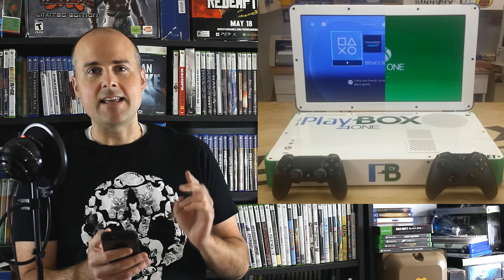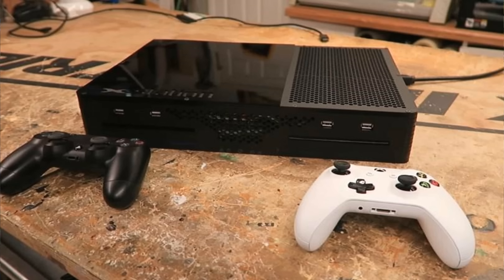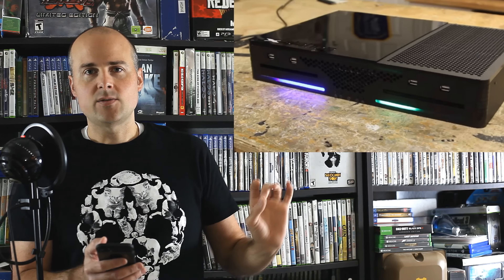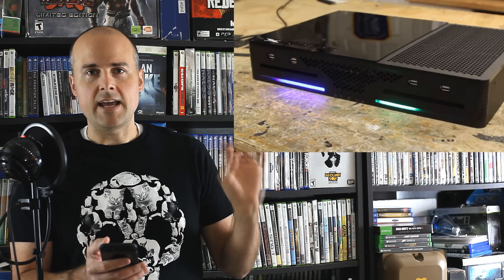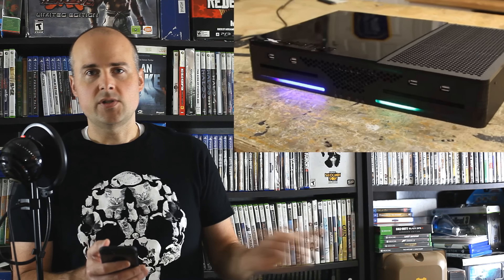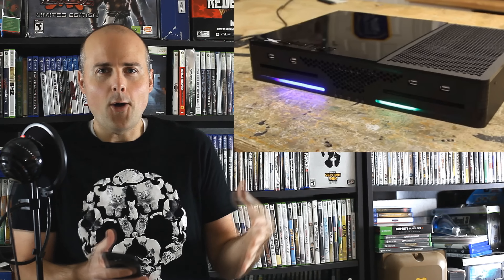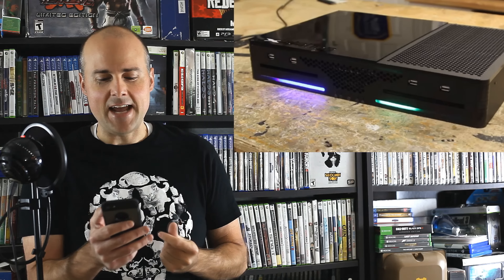He's called it the X Station — a lot more compact. It's really cool. On the startup it's got these lights in the front, and with the switch on the front, he switches it one way and the lights will go to the side where the Xbox One is playing. He switches it the other way and the lights go where the PS4 is playing. Really cool, just all in one console — not too shabby.